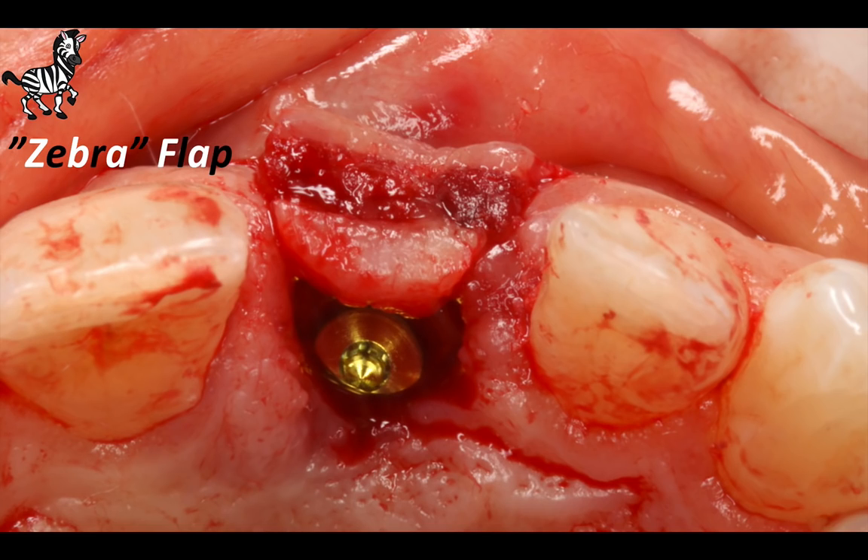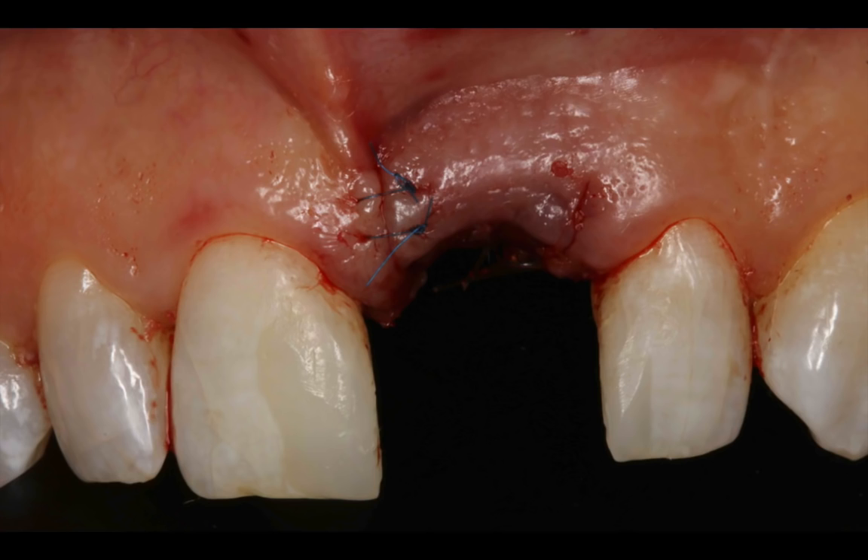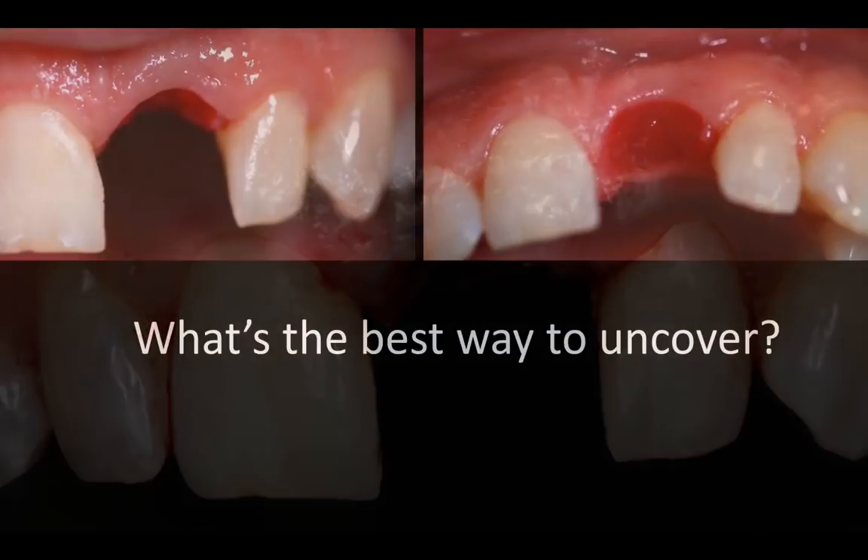The idea was to bypass the poor tissue quality that was on top of the ridge, start with good tissue quality, reflect the flap, place an implant, and then facilitate the suturing and the primary closure. Now because this implant is submerged or placed in a two-stage approach, this patient's dentist, Dr. Glassman, was able to bond the original crown back to the adjacent teeth. And now we are in a holding pattern for several months until the implant integrates and is ready to be uncovered.